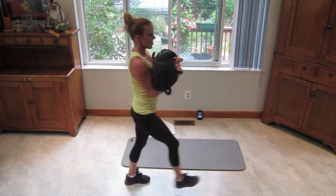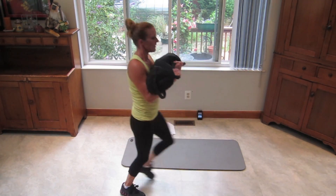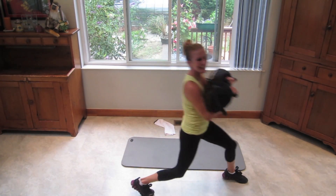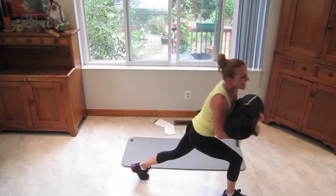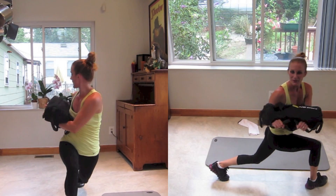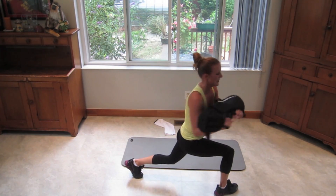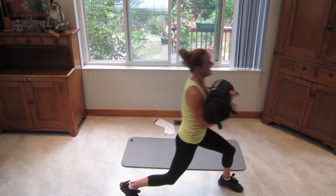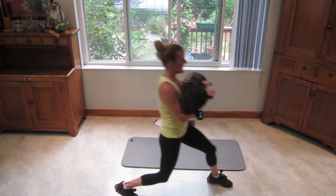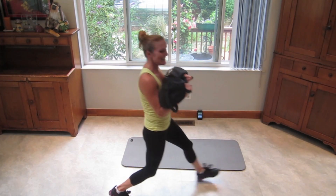Grab your sandbag or your weight. Front lunge with a twist — lunge in the front, twist your torso, switch sides. Keep it up, you got it. Come on, 20 seconds — you can do this. Get low in that lunge, get your lower body into it. Hang in there with me.